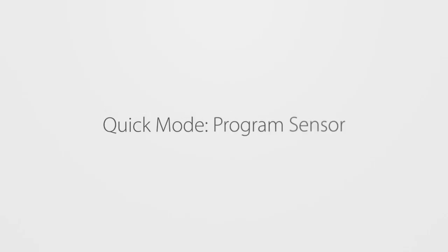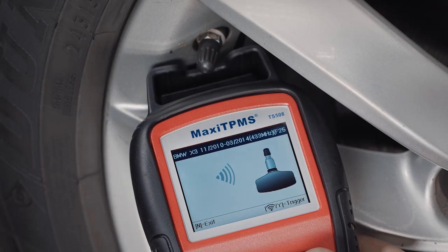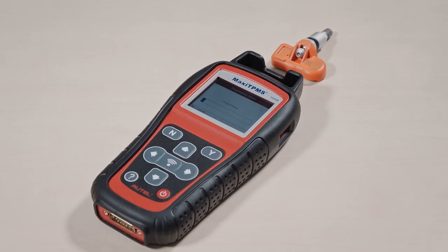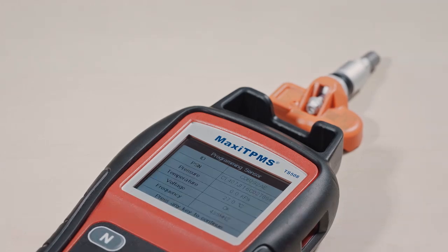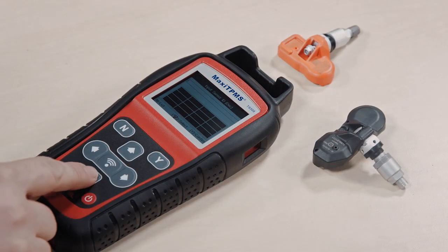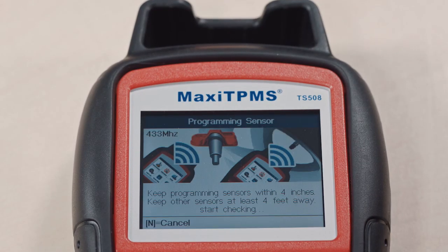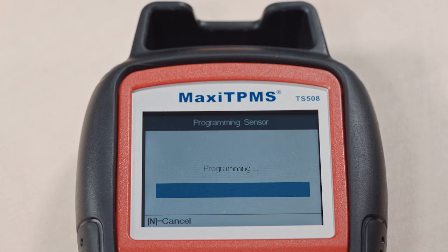To program an MX sensor, select program sensor and choose one of three programming methods. If the existing sensor can be activated, the technician can program a new MX sensor with copy by activation mode. Or use copy by input programming: read the ID off the existing sensor and manually input the ID into the tool to program the MX sensor. Both the copy by activation and copy by input methods eliminate the need for sensor IDs and corresponding wheel location to be relearned to the vehicle.